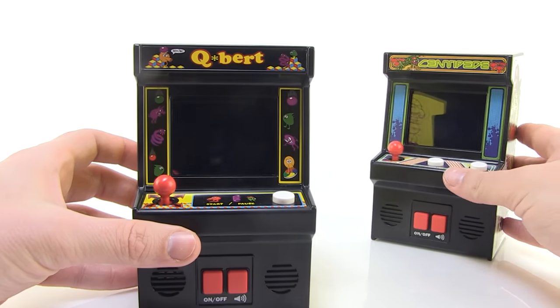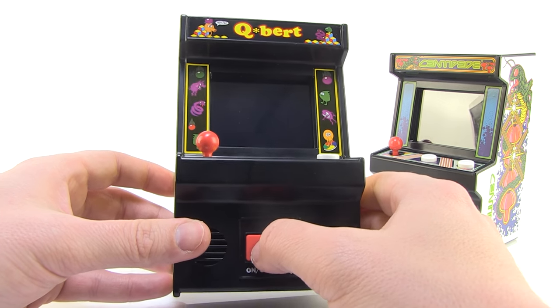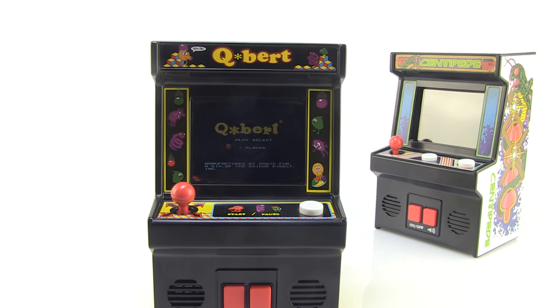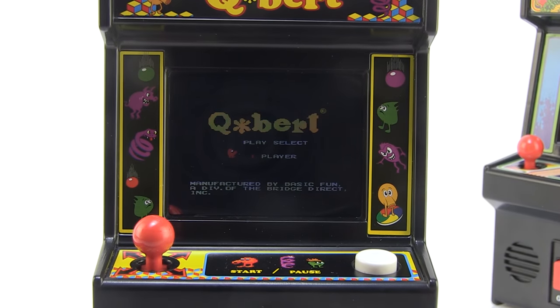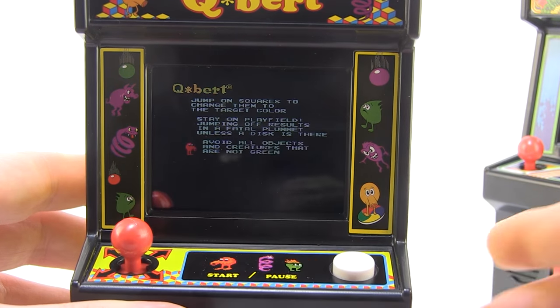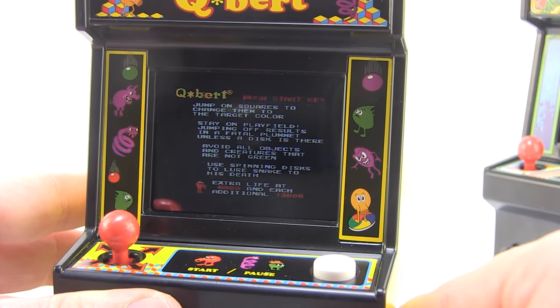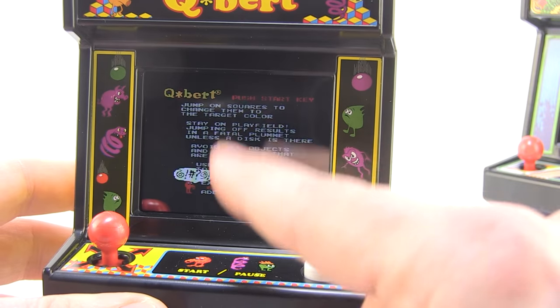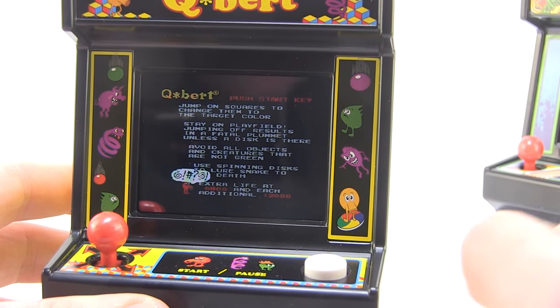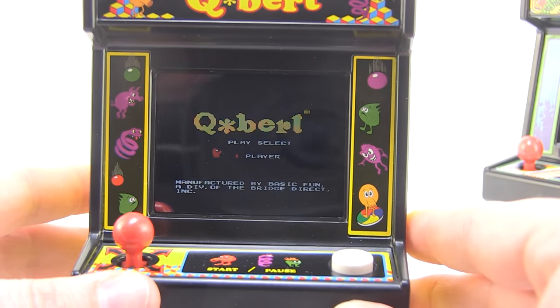Let's bring Q-Bert over now — this is the one I think is my favorite. Hit that power button and it boots right up. We've got the load screen, and Q-Bert just needs the joystick to hop around. It even has the instructions on screen — how cool is that? In fact, the colors on Q-Bert even look a little bit brighter than Centipede. This one really just looks bright and clean. I love it.